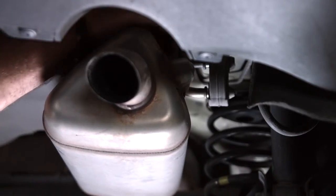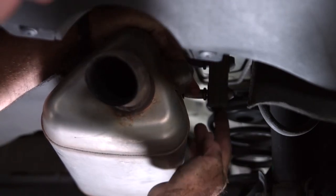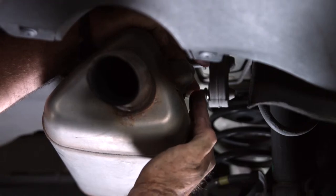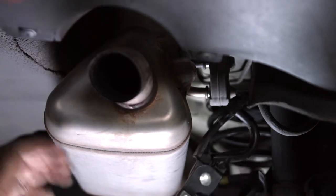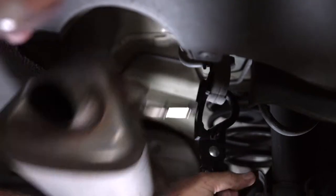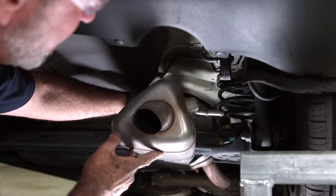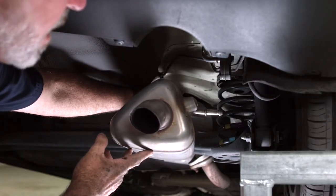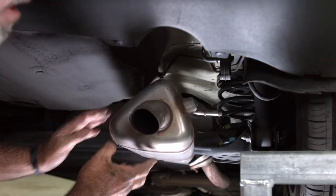Our next step is going to be to lower the exhaust. To do that we're going to remove the exhaust rod from this rubber exhaust hanger. You can do that simply by putting a screwdriver in here and wedging it out or a pry bar — I'll be using the exhaust pliers. Just like that, it's going to drop down a little bit, and it's okay to let the exhaust hang here. It has several other exhaust hangers supporting it more forward towards the front of the vehicle.